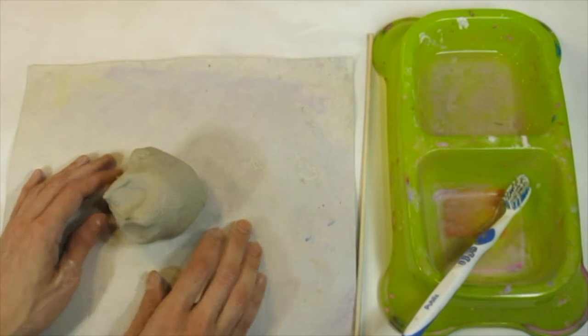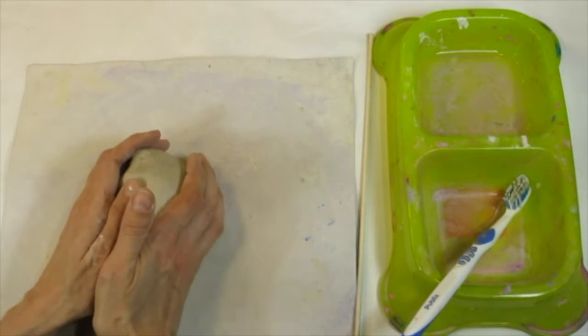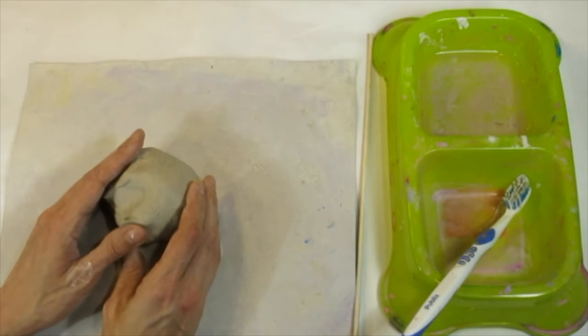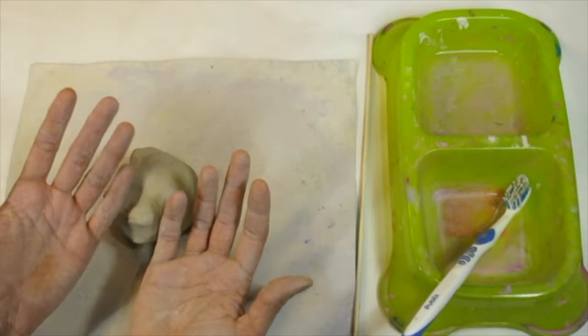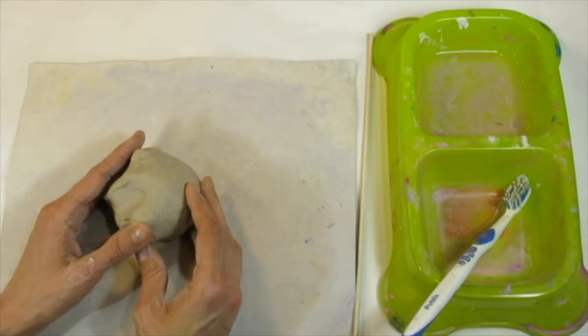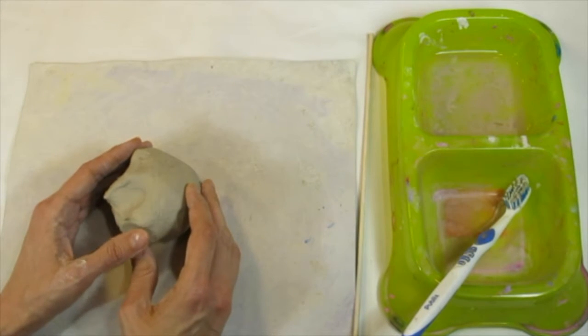Boys and girls, today we're going to start working with clay. Clay is made from two ingredients. You might notice when you touch it, it feels a little bit wet — that's because it has water in it. You might also notice that it leaves your hand looking a little bit muddy, because clay is also made from dirt. It's actually mud, and we'll be creating an awesome sculpture of an animal today.